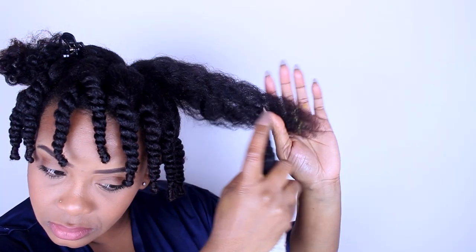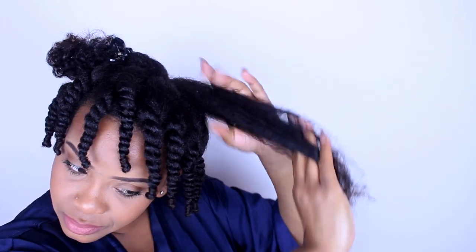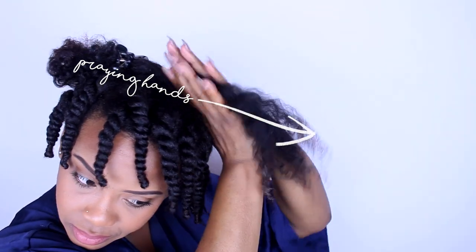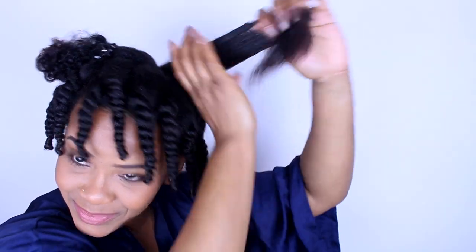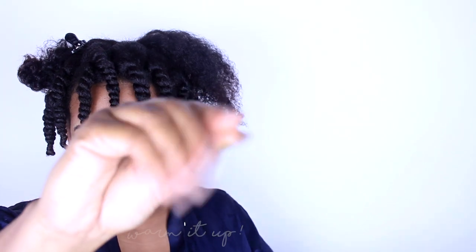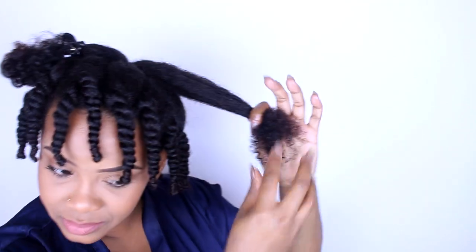First, take a medium section and apply the leave-in conditioner to the ends of your hair — that is the oldest hair, and that's usually the portion you want to be really curly. Next, take the shea yogurt moisturizer.